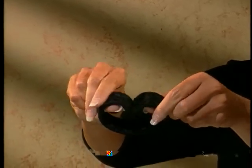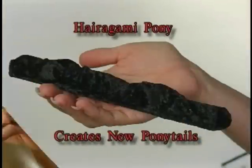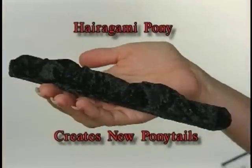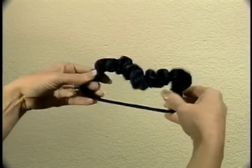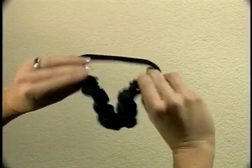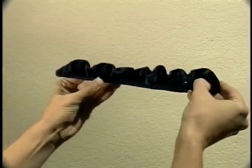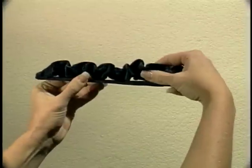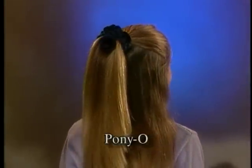Let's create some new ponytail hairstyles with the Harigami Pony. First, the elastic should always lie flat on the memory stick. If you ever see it loose, it's because it has inverted — simply stretch it back over the memory stick until it's cradled in the curve of the stick and is taut. Now it's ready to be used.